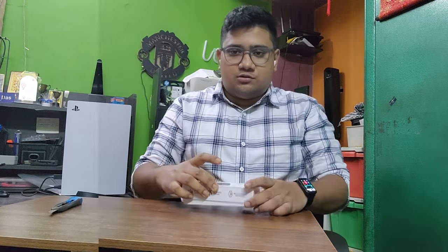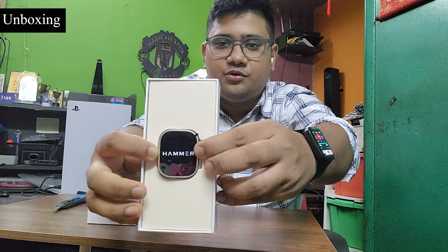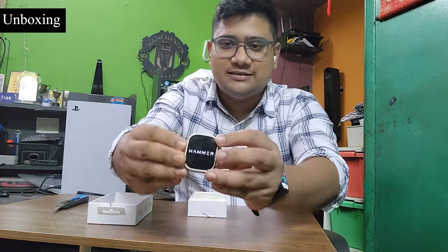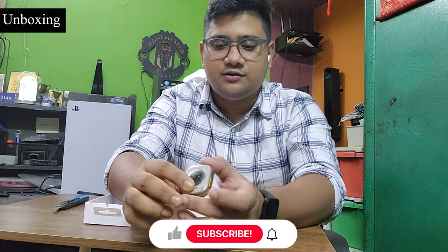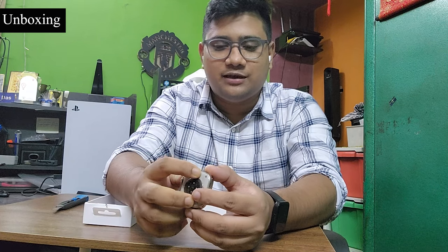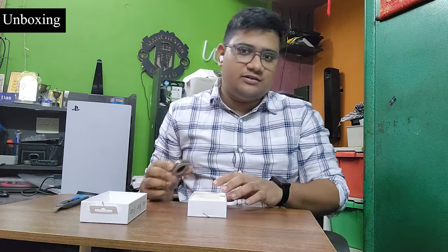Let us see what we are receiving inside. Here is the watch — this is how it looks. It's quite heavy. This is a full metal body. There is a functional button over here, and another one over here. You have all the indicators managed over here. This button also works, and there are actual screws on it, plus clips to hold the strap band.